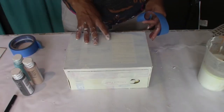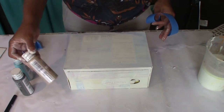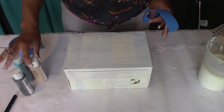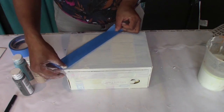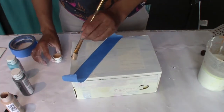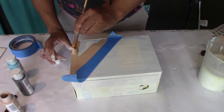So the design I want to do on this is more like a color block. I want to use three different colors and mark different sections on the box so I can color block it. I think I want to do maybe one here. And I'm using colors that go with the decor that I already have.